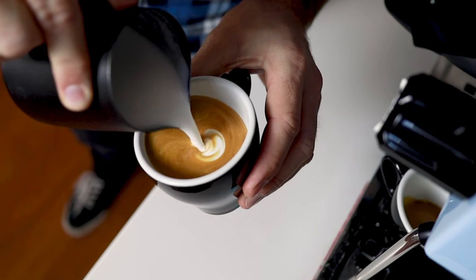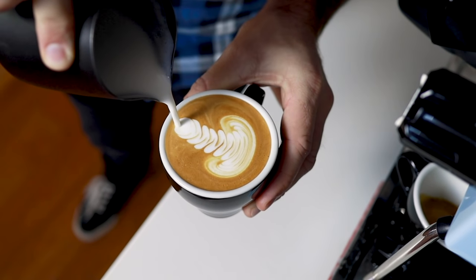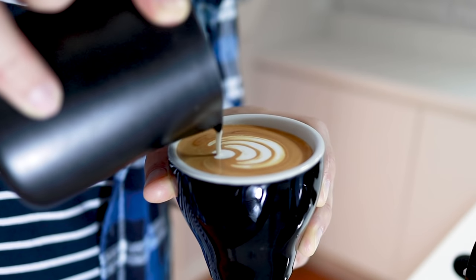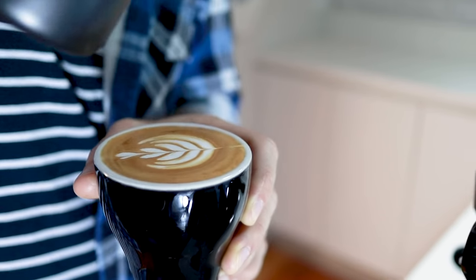When baristas start pouring latte art, they usually think of the classic rosetta. It's a beautiful pattern but it can be tricky to master all the different movements when you're first starting out. So today we're looking at the tulip. This can be clean and is very impressive, and we find it's a lot easier for beginners to master. Stay with us and we'll show you how it's done.